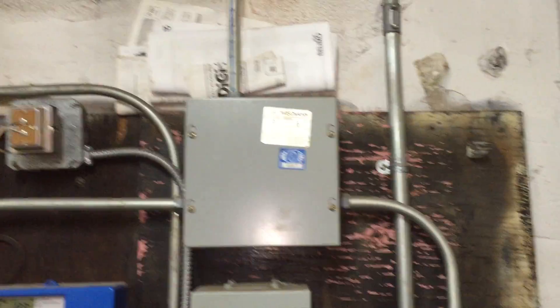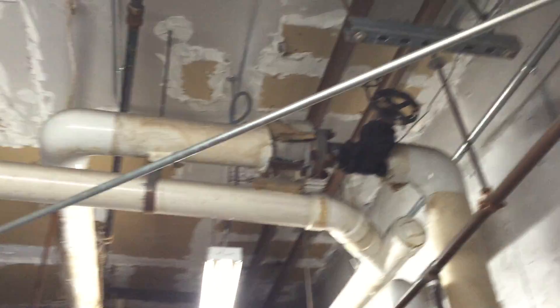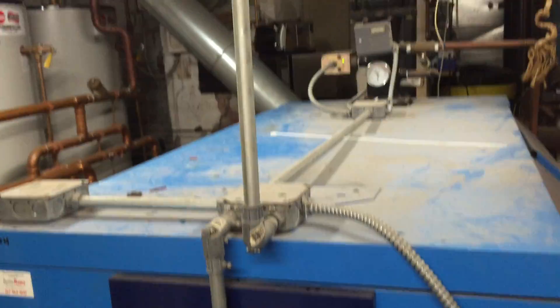I'm going to be taking a look at this EMT leaving this junction box. EMT is required to be supported within three feet of each outlet box, junction box, or cabinet, but as you can see there are no supports. In fact, this EMT continues all the way over to this boiler, and the only support we see is that one — that's it on this entire run.